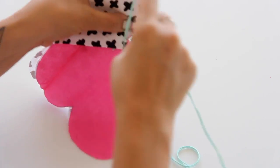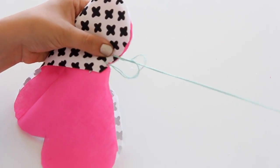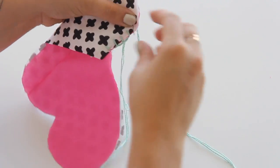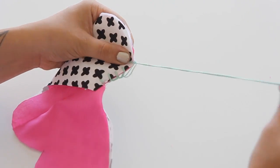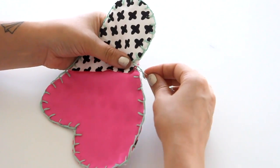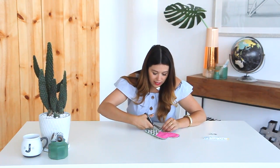Let me show you a couple more — once you get the hang of it, it goes really quickly. Once you stitch all the way around you can double knot it.